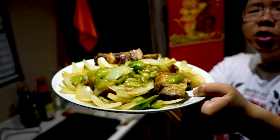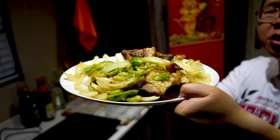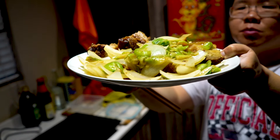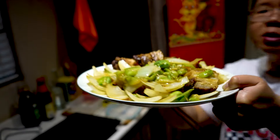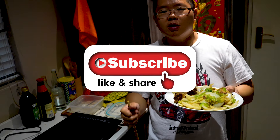You can make it with any of your leftover foods, like chicken. Guys, if you like my recipes, please don't forget to give my video a thumbs up, like and subscribe to my YouTube channel. Thanks guys for watching!